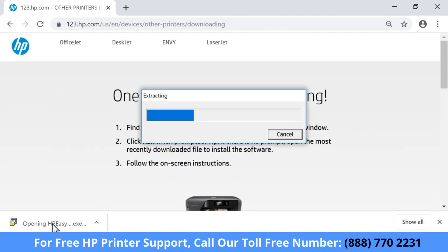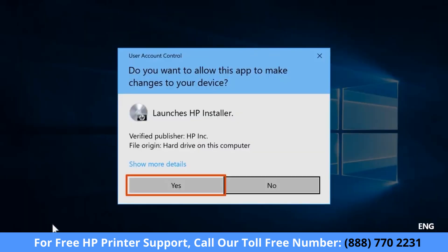If HP Smart downloads, open the application and follow the prompts to set up your printer. If prompted, select Continue, Run, or Yes, depending on your version of Windows.